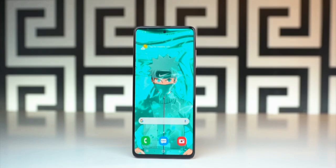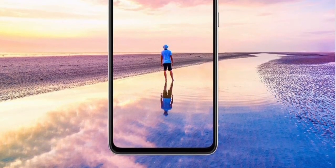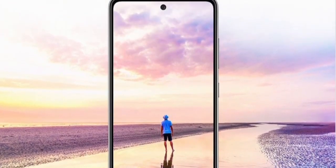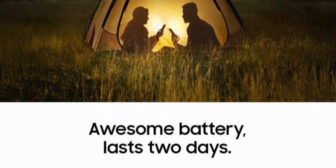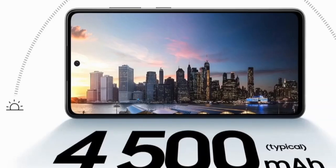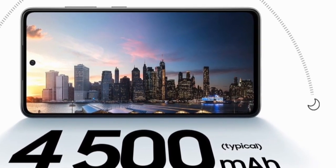As for the display, it's officially going to be even brighter than ever — 800 nits of brightness on that Super AMOLED Full HD+ display. Samsung also promises two days of battery life, something we've seen on previous models as well, with a 4500 mAh cell on the Galaxy A52 and 5000 mAh on the A72.